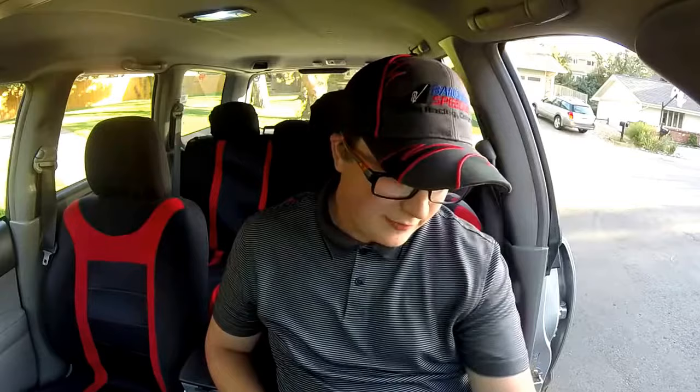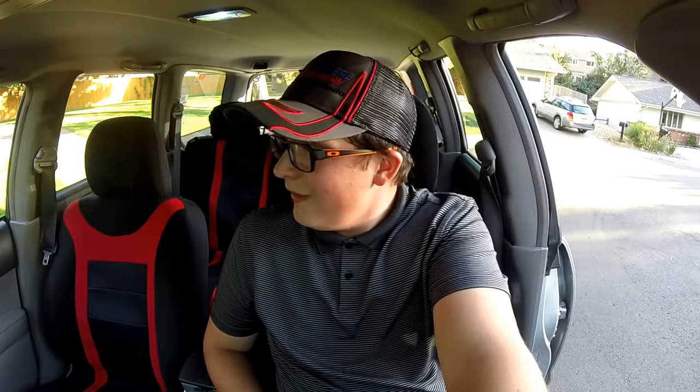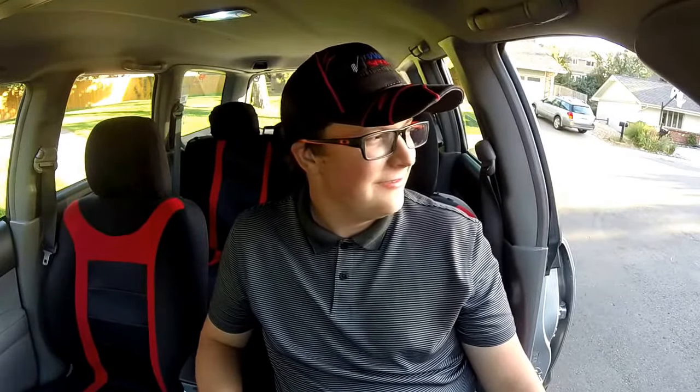I figured out what's going on with my check engine light codes — it was coming on whenever I drove on a certain highway, always when I went through the toll plaza. We finally figured out it seems to be something in the toll plaza that triggers it. I don't know if that's actually possible, but we're operating under that assumption.